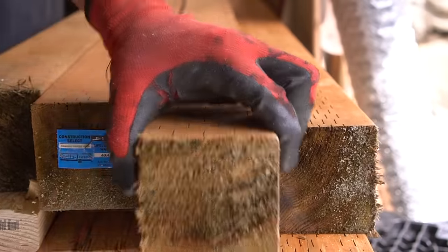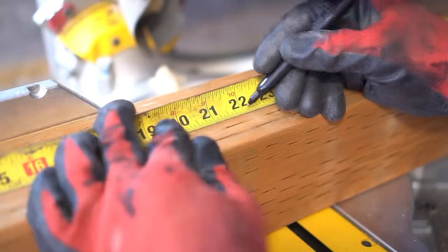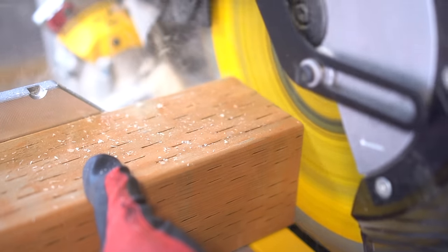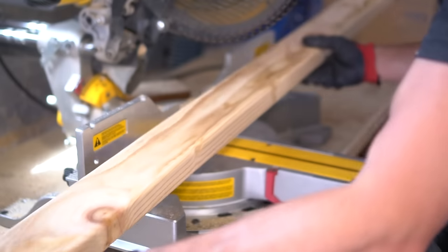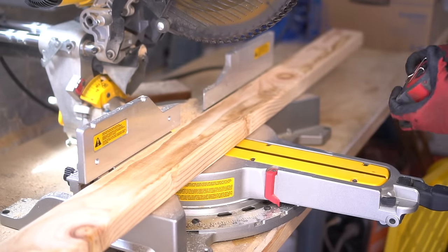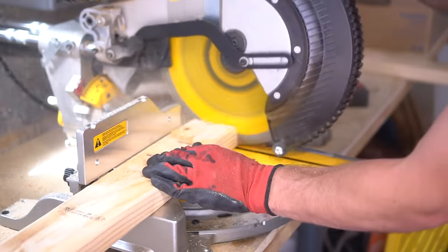For this project, it all started with a trip to the lumberyard, and we picked up these 4x4 posts that are pressure treated, which are going to make up the base for our chicken coop. The majority of the material we're going to be using on this project is not going to be pressure treated — it's just going to be your standard Douglas fir — but because the base is going to have ground contact, I wanted to make sure those posts were pressure treated.